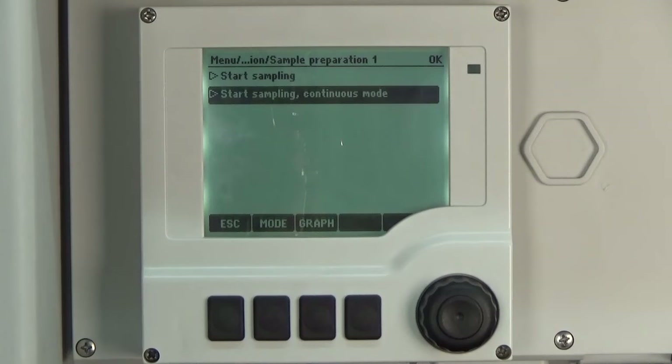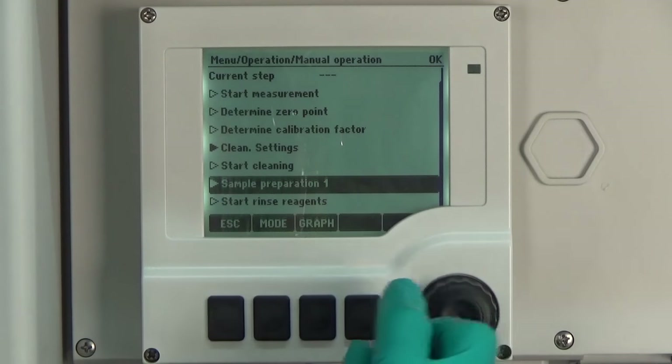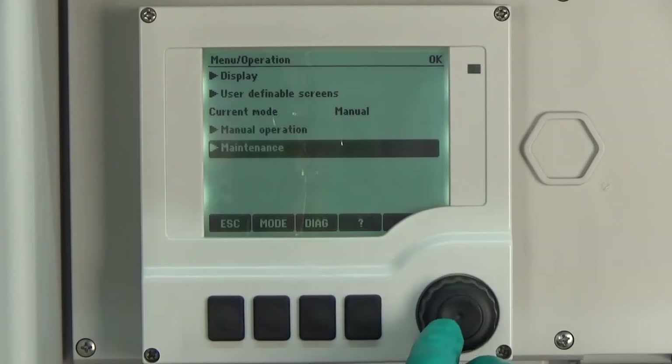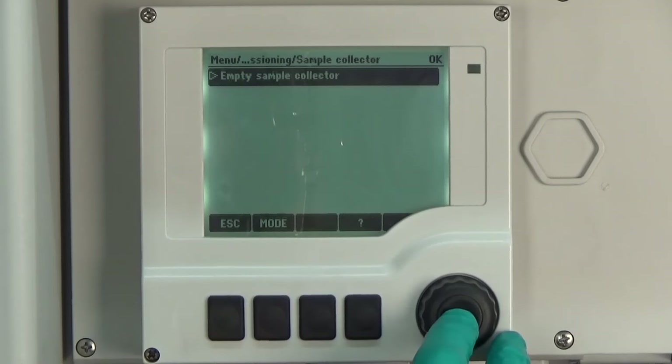Now we can prepare the analyzer for the maintenance. That means we empty the sample collector in the first step. Therefore we go to Menu, Operation, Maintenance, Decommissioning and then empty the sample collector. This action takes about 5 minutes.